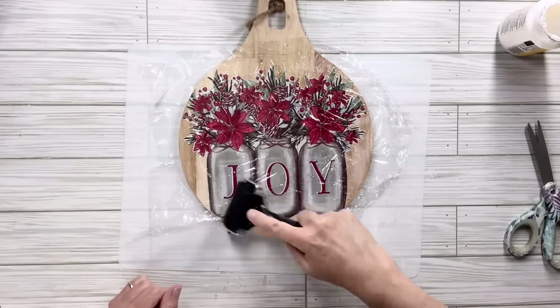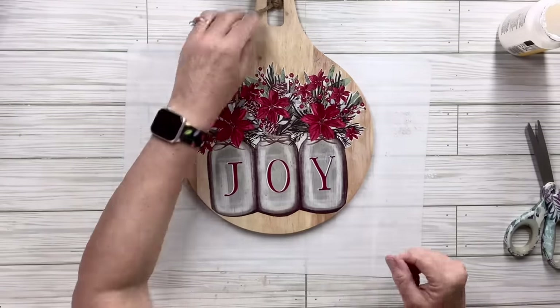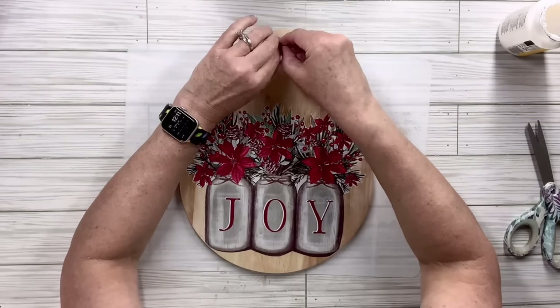Now I'm going to take off the little twine hanger that came with the cutting board, because we're going to end up adding a white mop head strand to the top — it'll look cuter I think with this one.